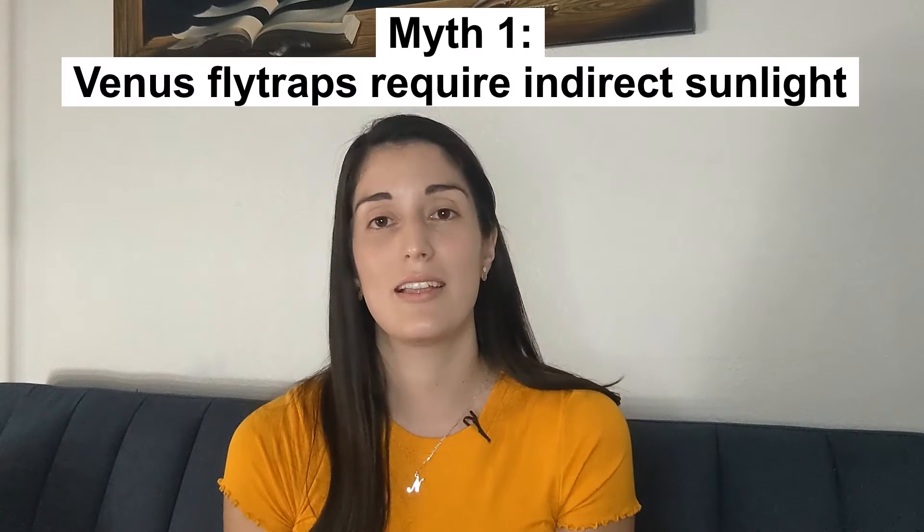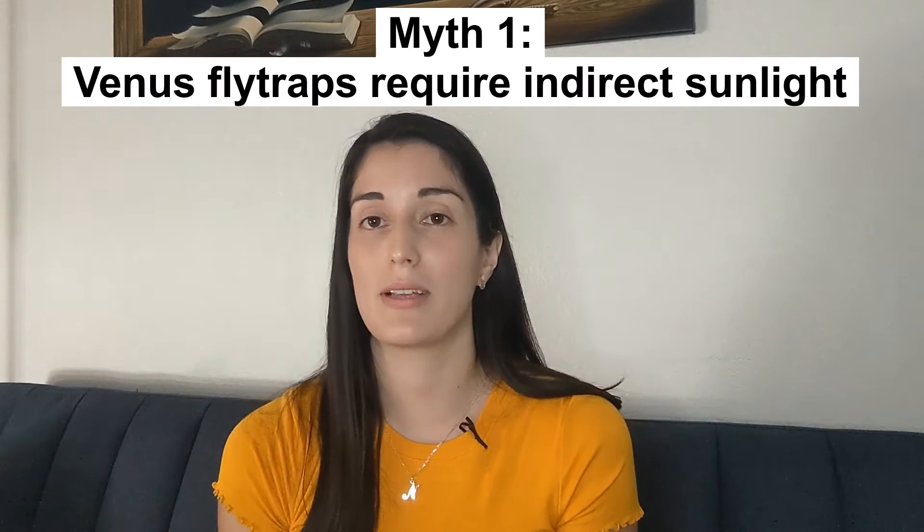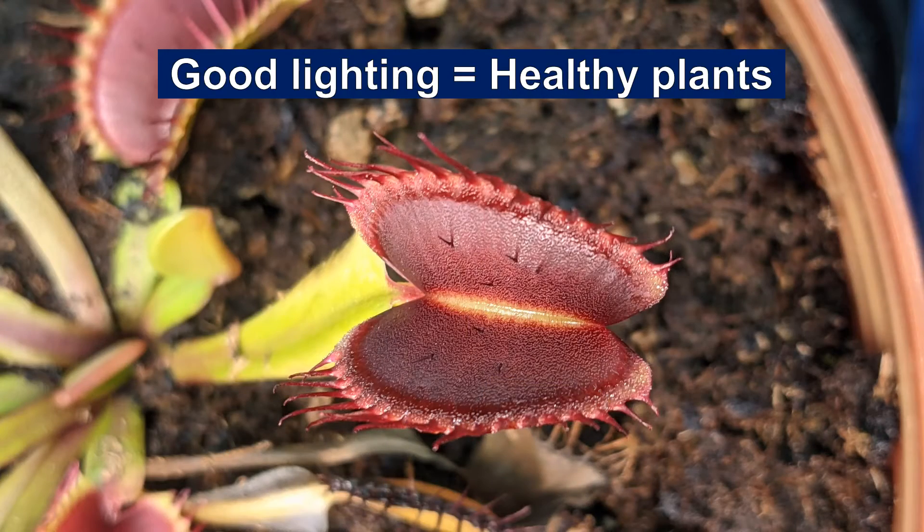The first myth is that Venus flytraps require indirect sunlight. Venus flytraps actually require direct sunlight to stay healthy. They need a minimum of six hours and optimally they should receive more than ten. So please do not be afraid to place your Venus flytrap outdoors under direct sunlight. They are very resilient plants and they can withstand temperatures of up to 100 Fahrenheit.